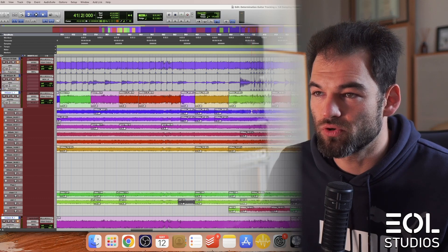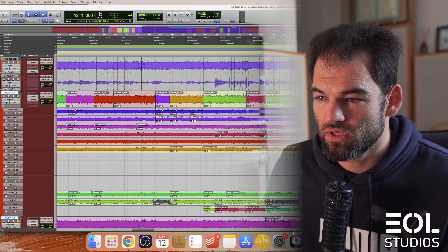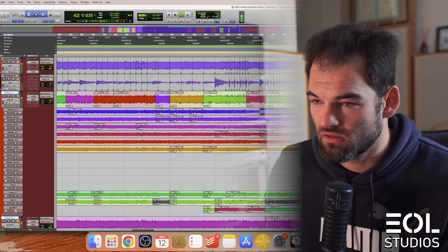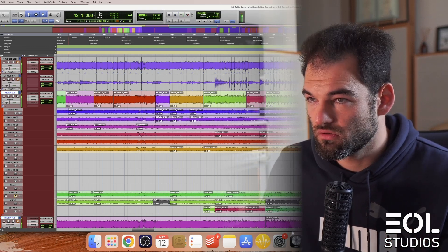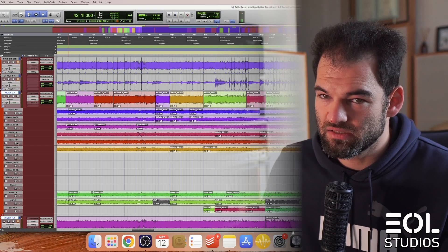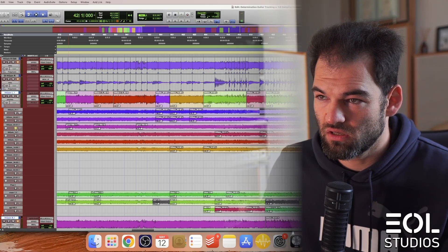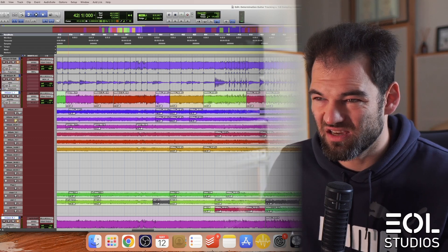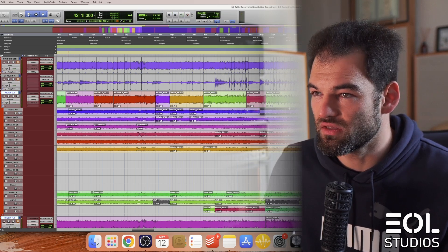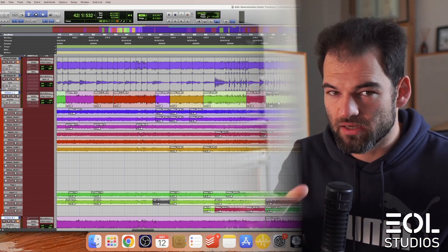Let's focus on the very important bit — those fast 16th notes here. I think this green take represents a punch-in that I have done separately. Let's take a listen. This sounds rushed. That may be okay. That sounds bad. That sounds not tight. Kind of okay. Don't like it. Okay. And what do we have in the actual comp? I think that was a punch-in. So that's one of the ways to further clean up sections.